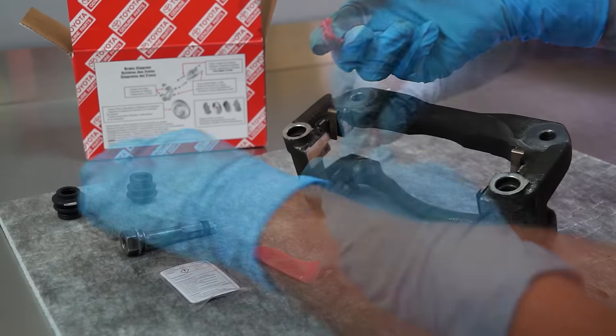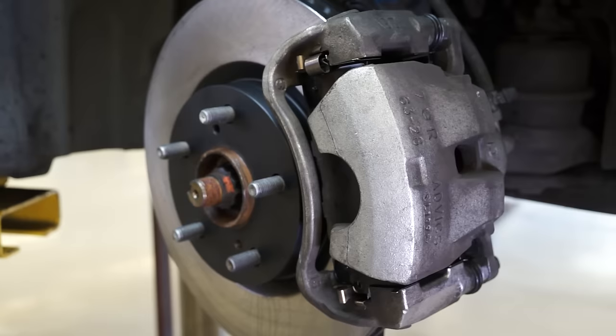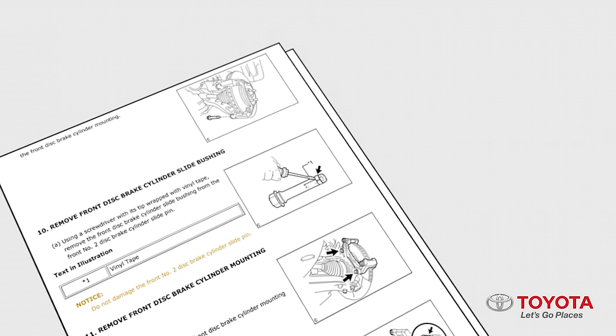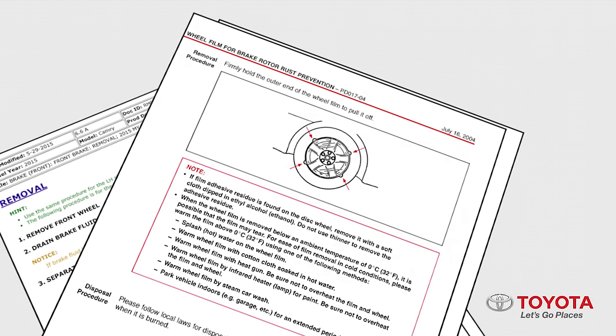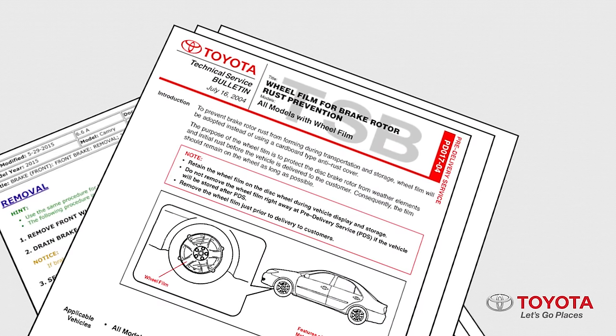The five short videos are only one to two minutes in length. Each video covers an important best practice for brake pad installation. Be sure to review all repair manual procedures and any relevant technical service bulletins for the vehicle's brake system you're servicing. Now let's get started.